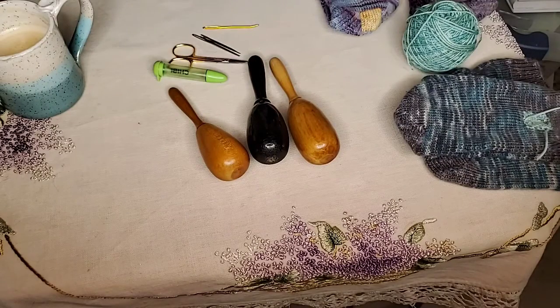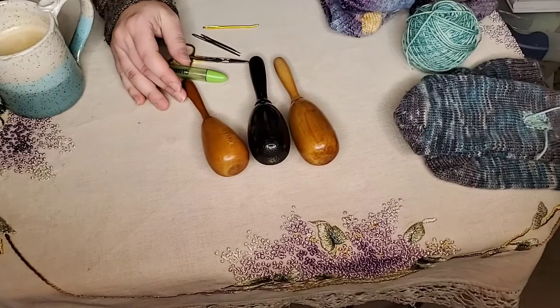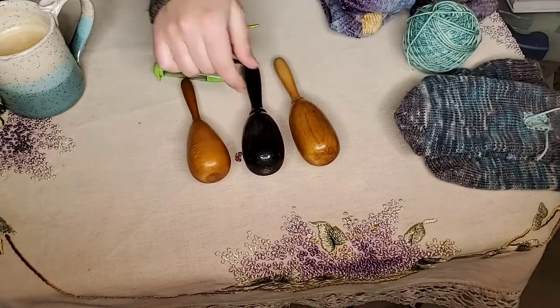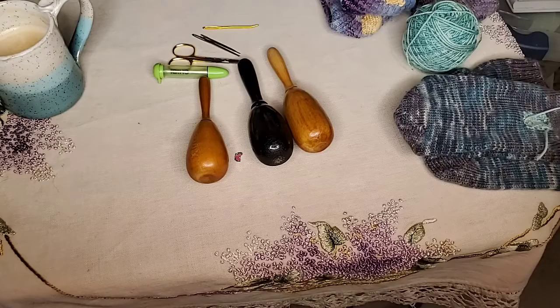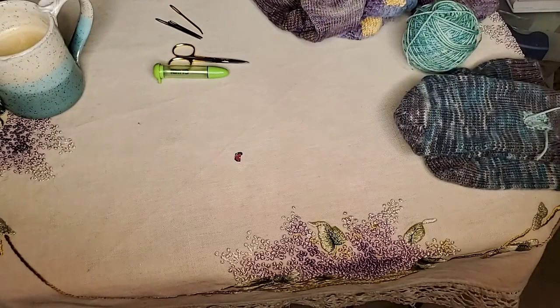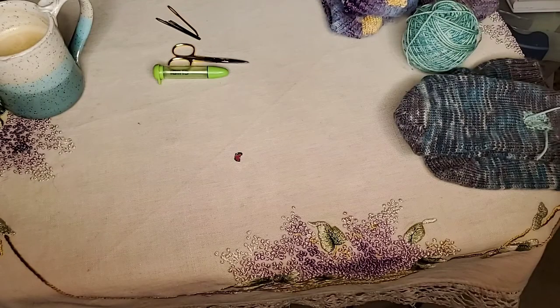There are tons of darning eggs out there — mushroom-shaped ones, egg-shaped ones. Anytime I find these in an antique store and they aren't too expensive, I pick them up. I end up with a ton of darning eggs because I happen to like them. Different sized ones are nice because you might need a little larger or smaller surface area depending on what you're darning.